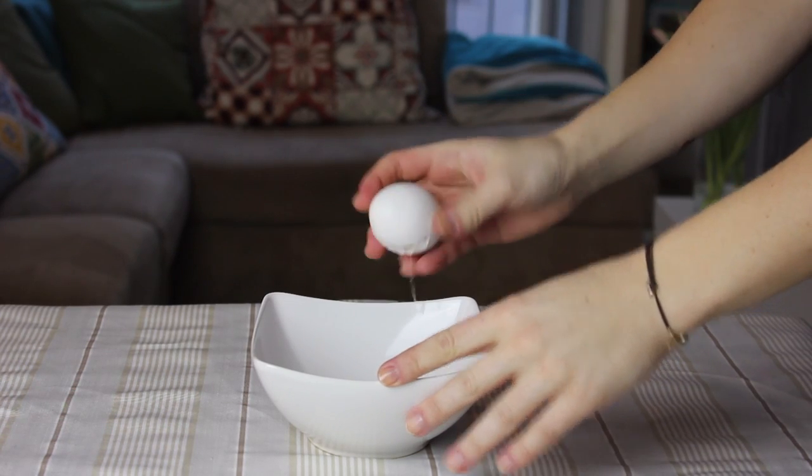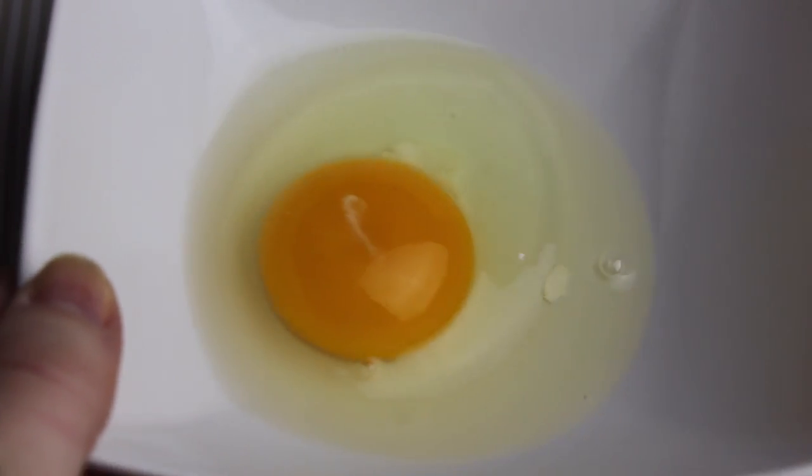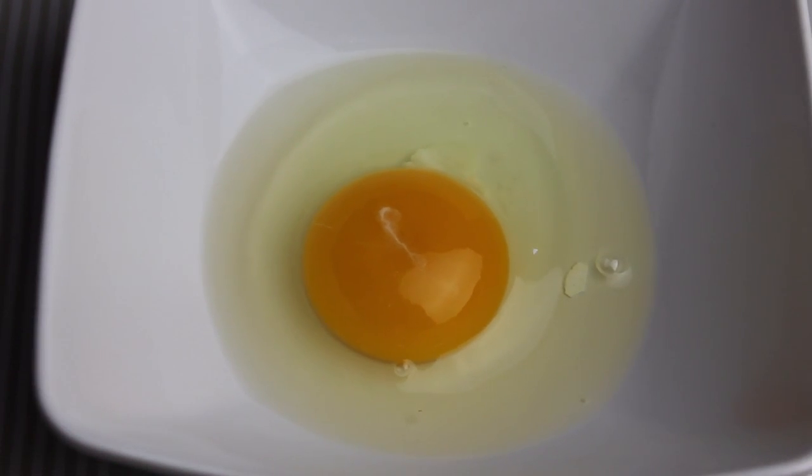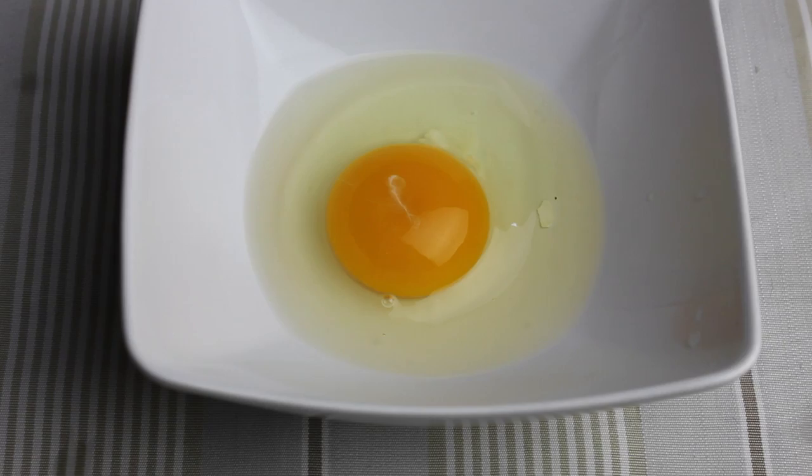How many times while you were breaking an egg did you accidentally leave a piece of shell in there and could not take it out easily? Well, the trick here is to wet the tips of your fingers with water and then you have no problem at all.